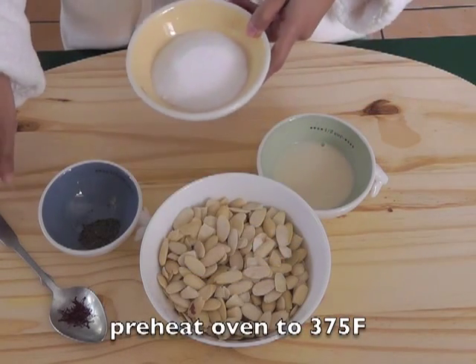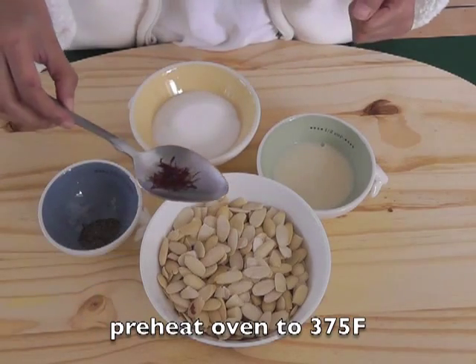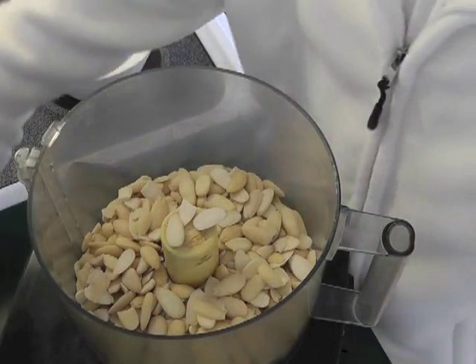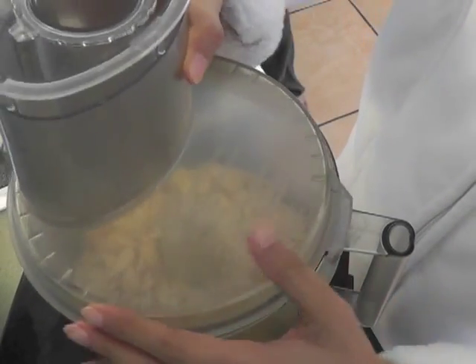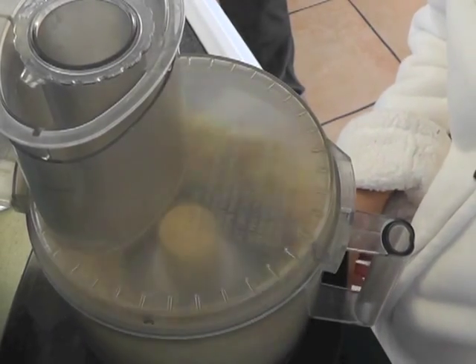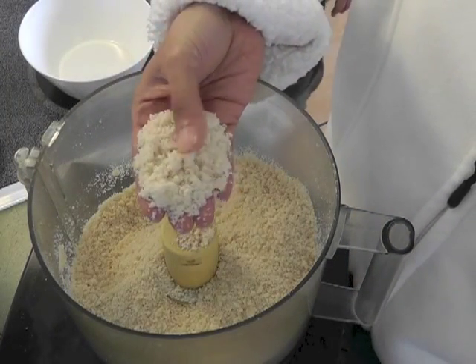Now we preheat the oven to 375 degrees Fahrenheit. Process the almonds in a food processor. You have to process them so that half is fine almond meal and half is coarse crumbs.